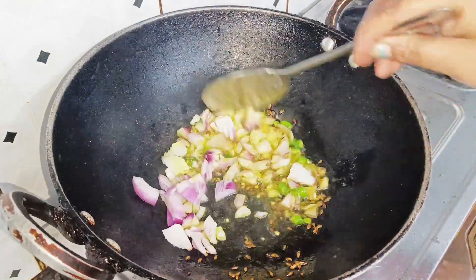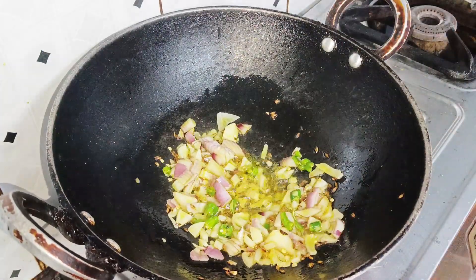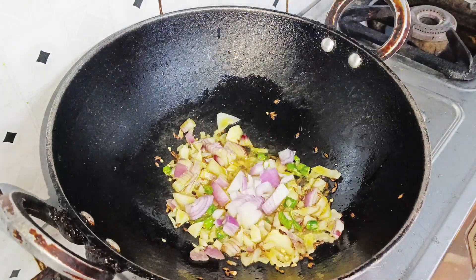After that, we will add the onion (pyaz) as usual. Because in Indian food, especially North Indian food, there is a lot of onion. Then we will add the onion as usual.